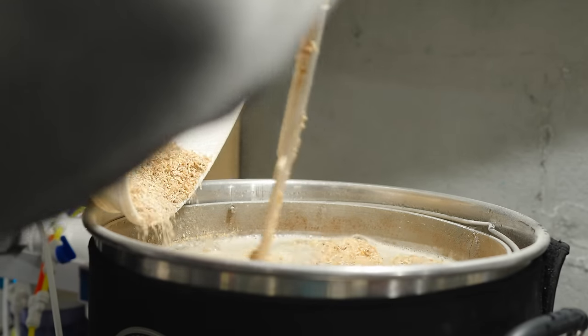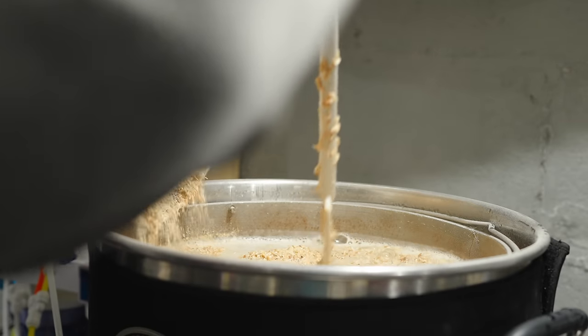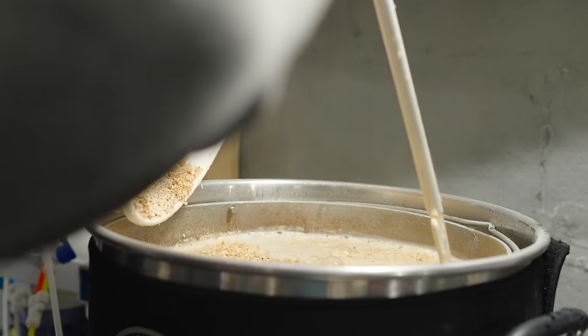It depends on how much you actually care about efficiency. If you don't really care about efficiency and you're just trying to get some beer in the fermenter, you can mash for a very short period of time and still get a reasonable OG at 50 or 60% efficiency.